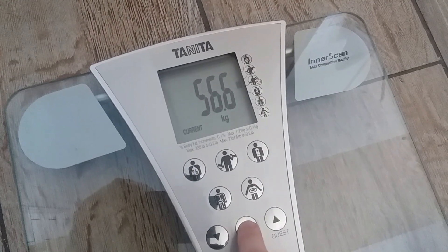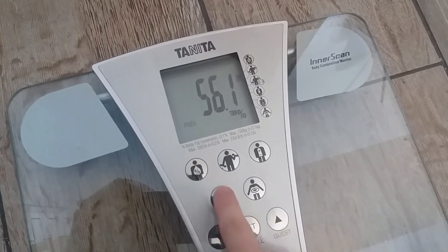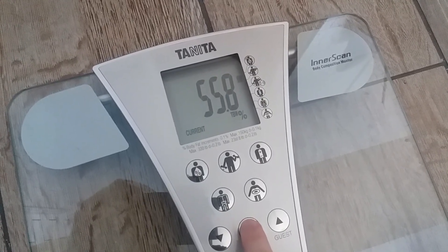One last feature is the set button. If you're on a profile and have used the scales before, it will tell you the readings from the last time you used it when you press the set button. So you can see current and previous readings for every measure on the scale.